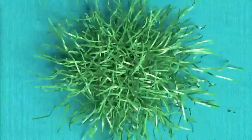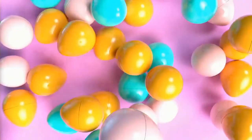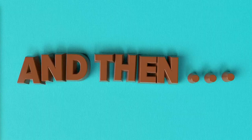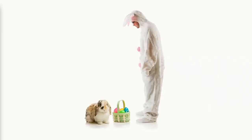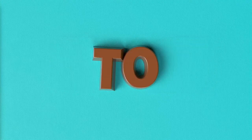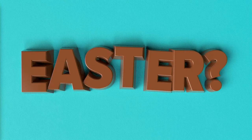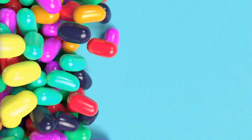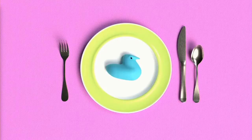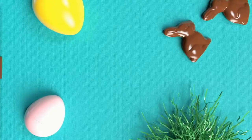Easter: a time for fake grass, plastic eggs, chocolate bunnies, and people dressed as bunnies. And then there are the weird parts of Easter — fake grass, plastic eggs, chocolate bunnies, and people dressed as bunnies, which is interesting. But what does all this stuff have to do with Easter? And if this holiday is about more than candy and wearing uncomfortable clothes to church and lunch with your relatives, what makes Easter happy?